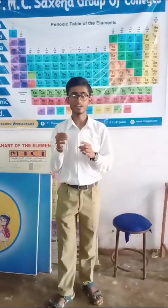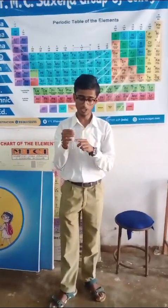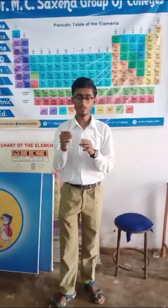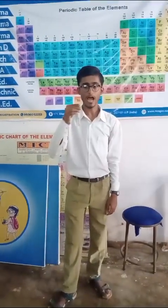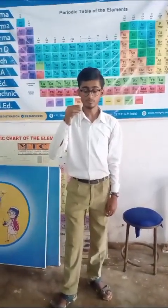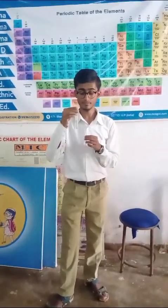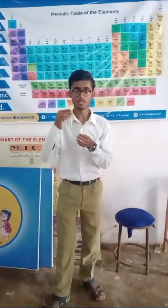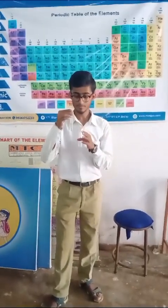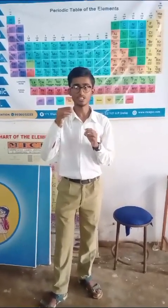Then I mixed the ferrous ammonium sulphate solution into the original solution. And with the help of a dropper, I added concentrated H₂SO₄ into the original solution, due to which a ring was formed between the two solutions. This ring is called Iron(II) Nitrosyl Sulphate, also known as the brown ring compound.